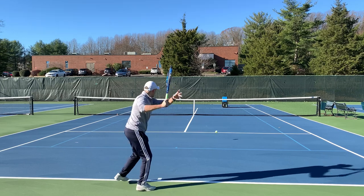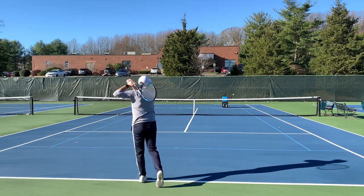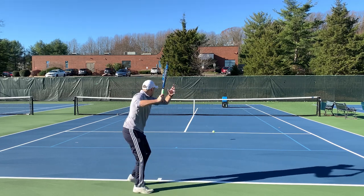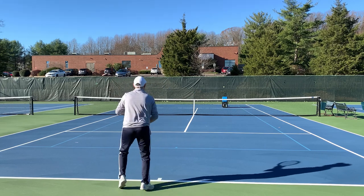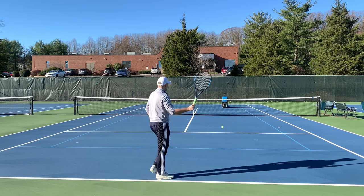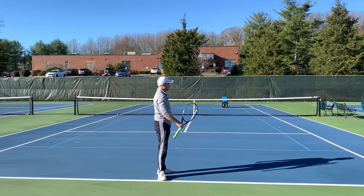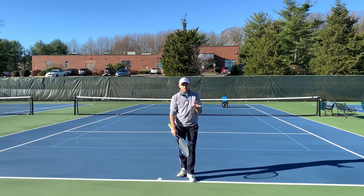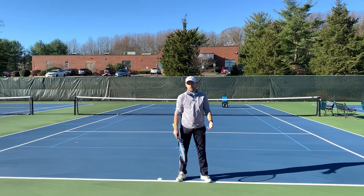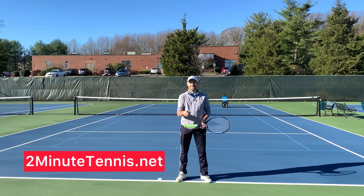Make sure you vary the height — here I'm going to hit high, here I'm going to hit low. Begin the takeback when you see the ball is hit to you, and use 2-1-2. Start following these rules on your forehand and it's going to make for more confidence — you're going to win more matches and play much better tennis. This is Ryan over at 2MinuteTennis.net. I'll see you next time.